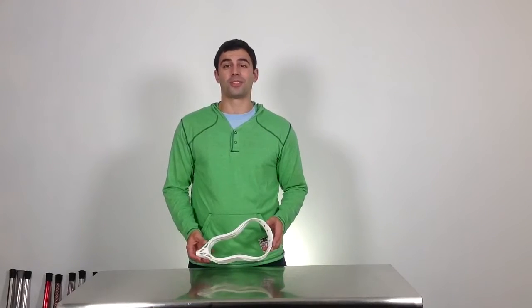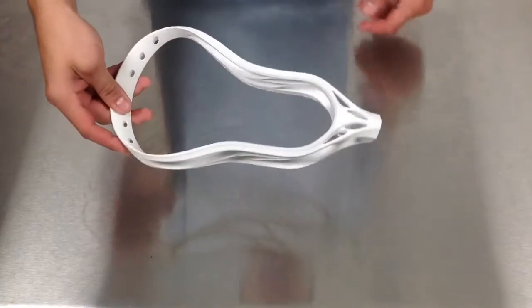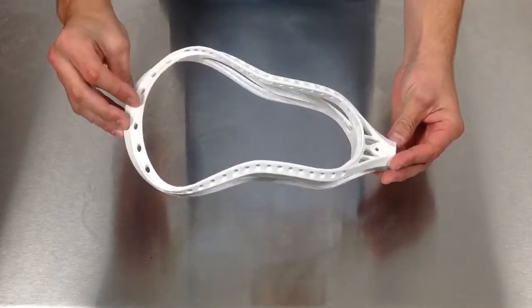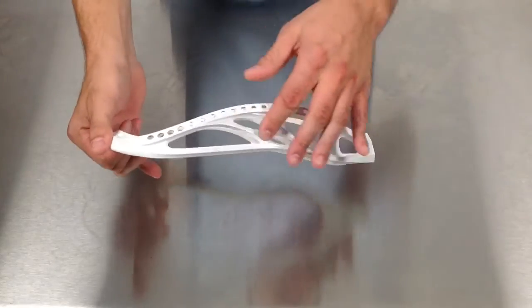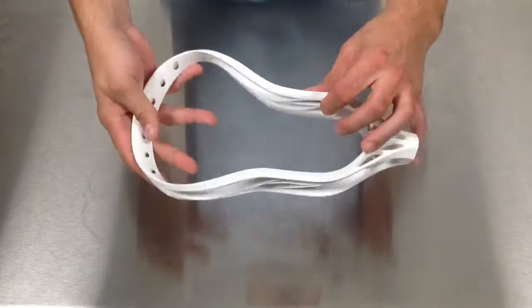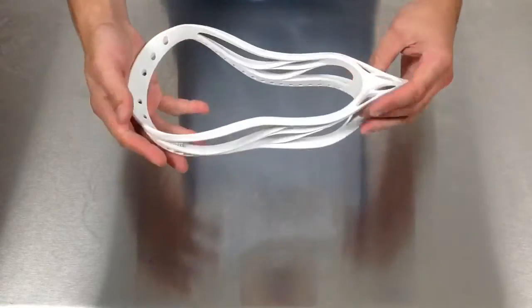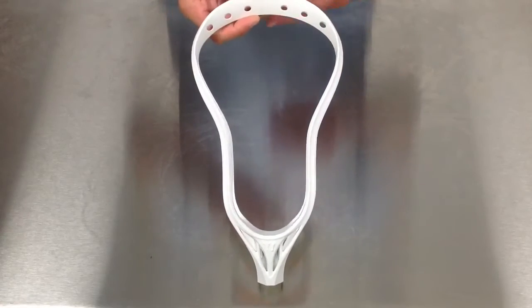Hey guys, Mike from Warrior here at Sportstop.com to tell you about the new EVO 4 X6 spec. The new EVO 4 college spec, or X6 spec, features that same EVO 4 technology in the sidewall — sim rail mirroring the outer sidewall and the inner sidewall — creating a very stiff design while also maintaining a nice lightweight feel to this head, now available in the college spec.